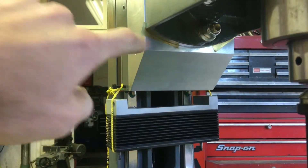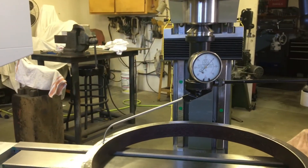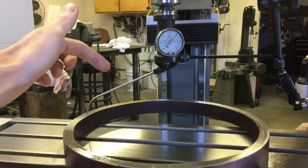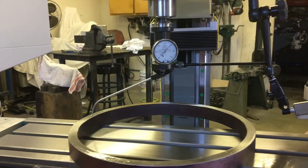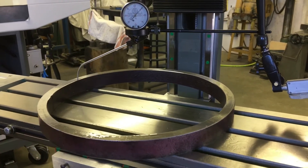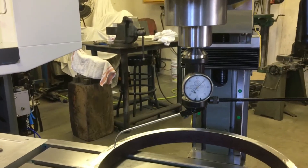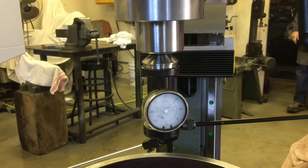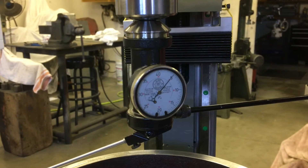I put two three-thousandths pieces of shim stock there to get me close. Without the shim stock it's two thousandths difference in the X or Y direction. But it's sort of tricky because being such a big ring, two thousandths might be negligible. I'll turn the drawbar with the wrench — go ahead and turn it for me.